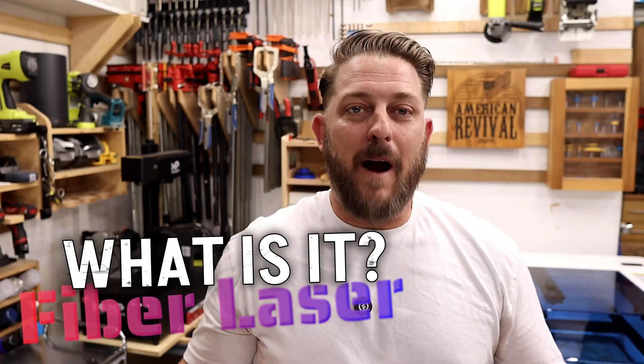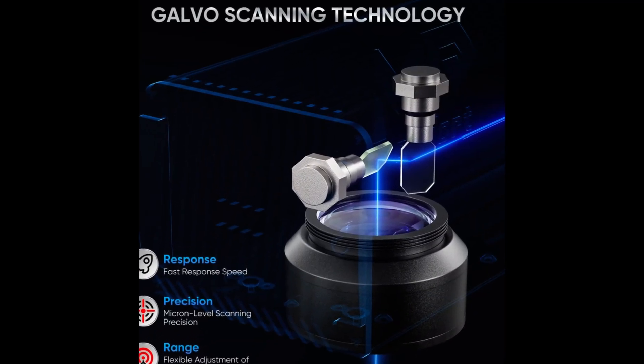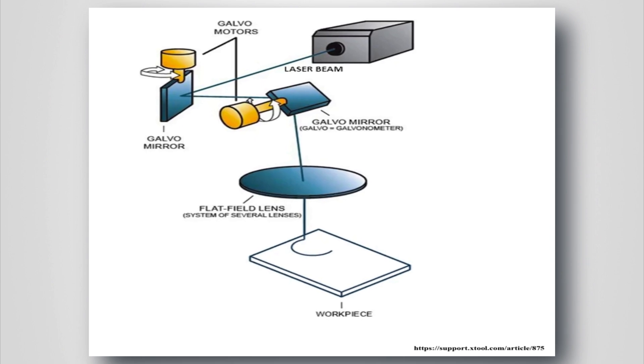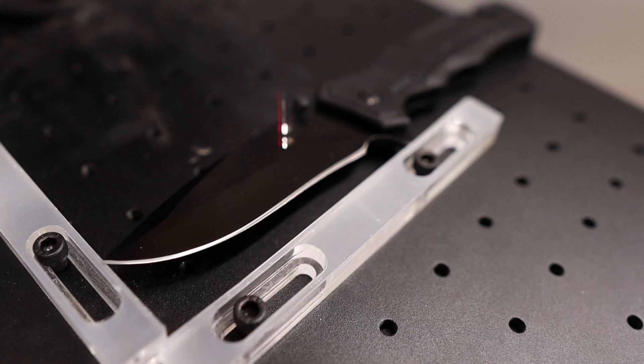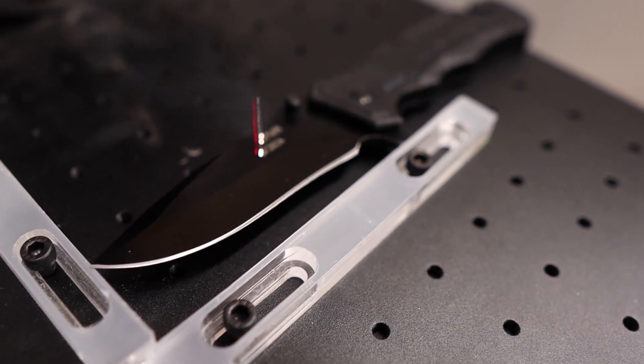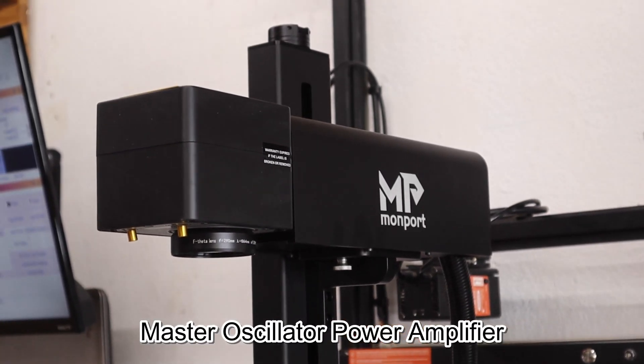What is a fiber laser? Fiber lasers are Galvo-style machines, which means they use two precision mirrors inside the laser head assembly to aim a beam at any angle within the limit of the machine. The two mirrors scan extremely fast along the X and Y axes, deflecting the laser beam to the intended marking area. This allows them to mark metal extremely quickly and with high precision. They excel at marking metals because they typically operate in the 1064 nanometer wavelength, although this can vary depending on the laser source.